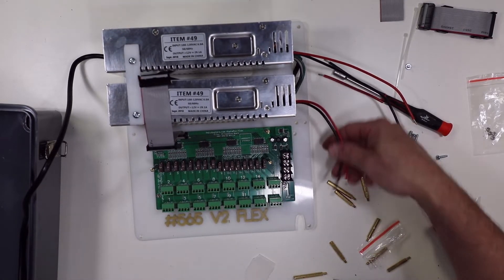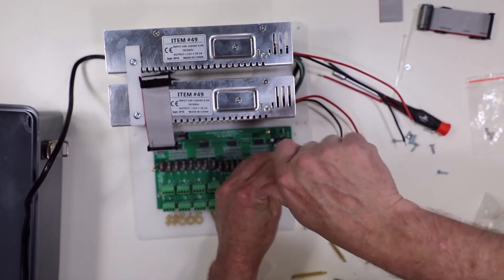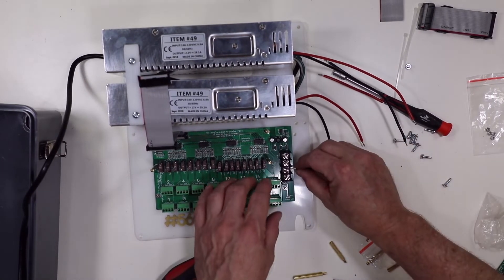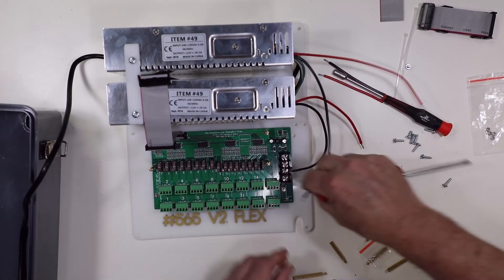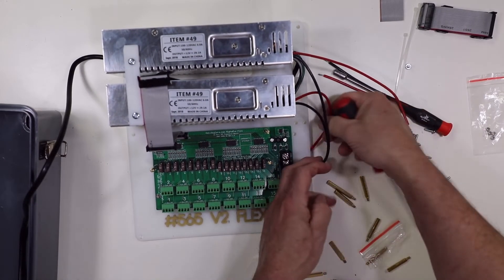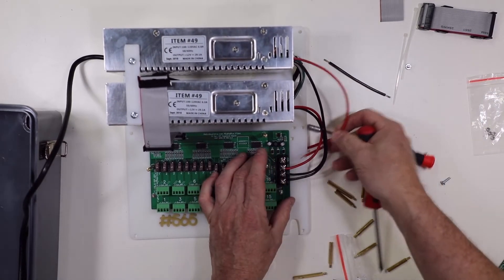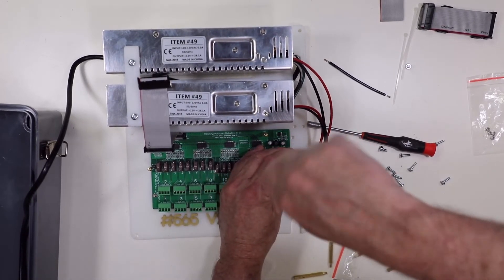Now we're going to hook up our power input wiring, and also hook up some extra wiring because we need to jumper power for the long-range differential board — just jumping it off of this. We're going to take our negative, screw that in there, and our other negative, screw that in there, and our positive and finally our other positive. This means that each bank of outputs one through eight will be getting a full 30 amps.